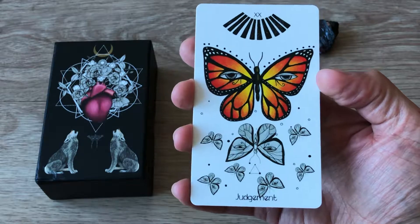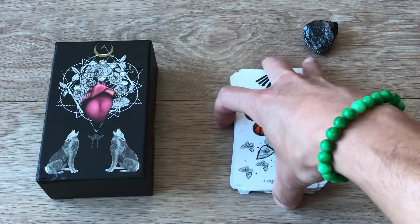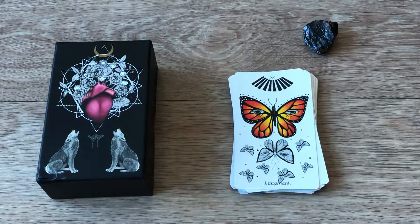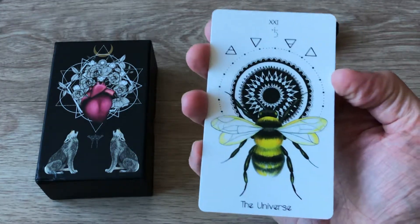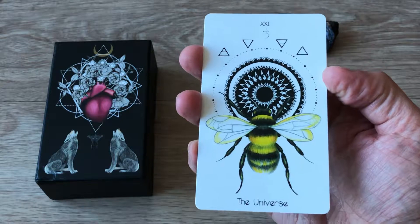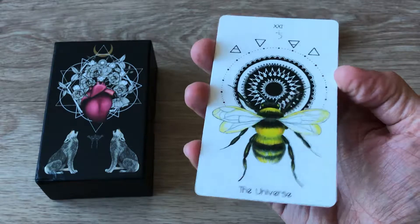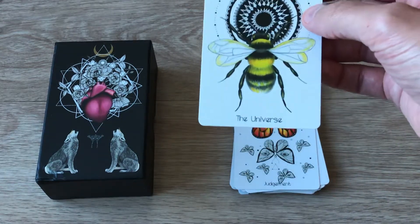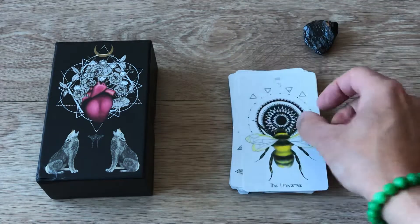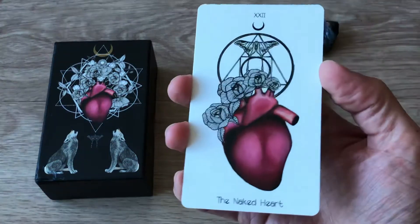As I mentioned before, I purchased this on Amazon. It's $40 — a little more expensive than most of my other tarot decks, but it's so different and the quality is so beautiful that I think it's worth it. If you can find it for that price or cheaper, I would definitely snag it. Judgment — we have the Universe, it's gorgeous, love the bee. The Naked Heart.